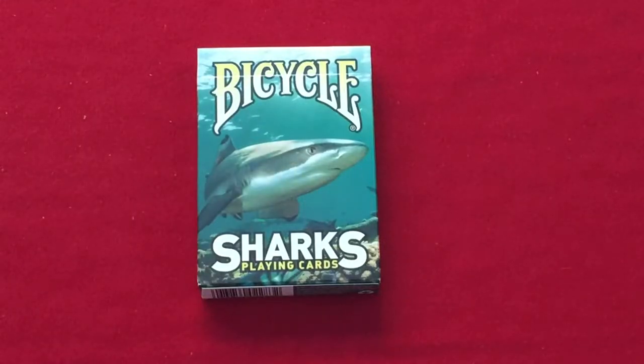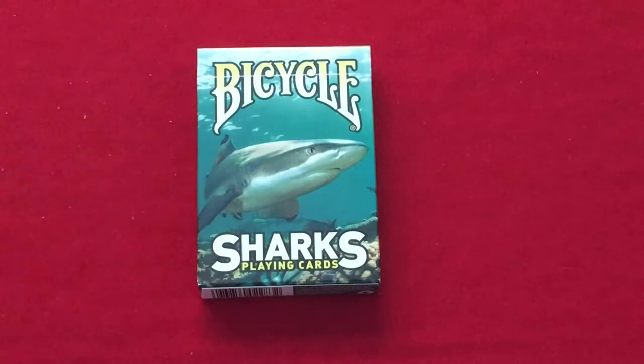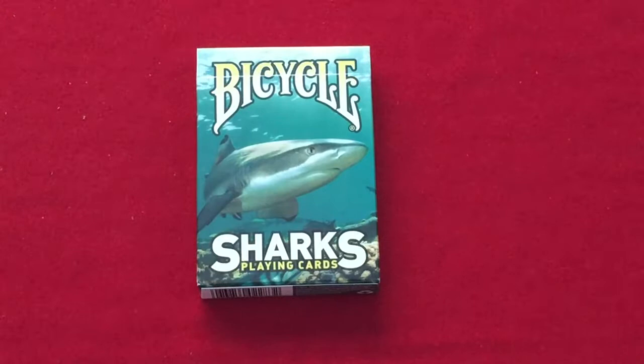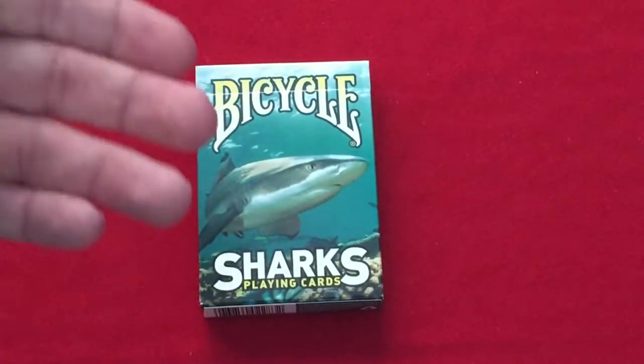Hello everyone, this is the Bicycle Sarx E Green Edition. I've already done a more thorough review on the blue standard one. This is a Walmart exclusive one, available at Walmarts in the US. The top says Bicycle, bottom says Sarx playing cards, and you can see it has more of a greenish color in comparison to the other one.